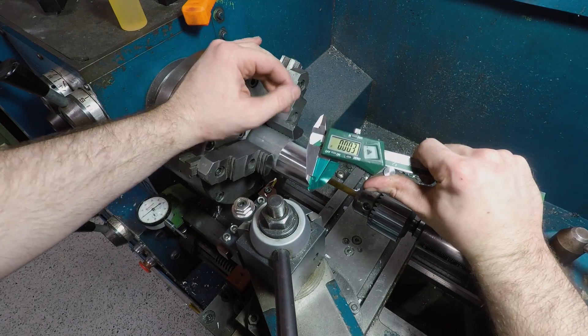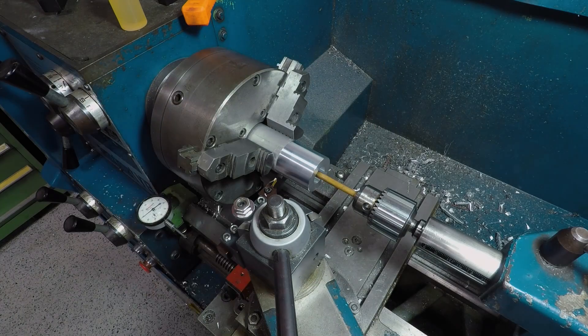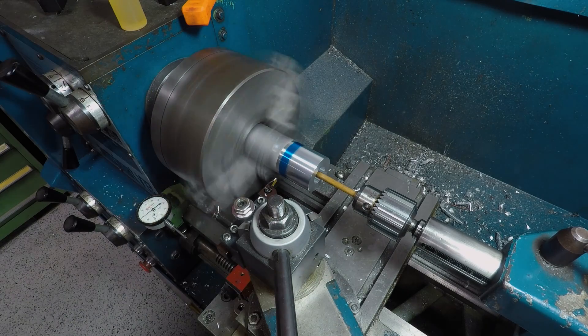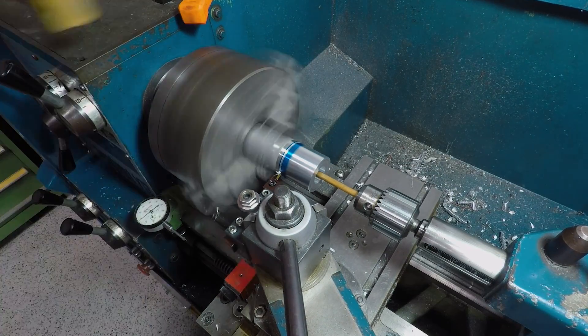For scribing lines in situ on the lathe, I like to put a bit of our beloved powder coat masking tape on the moving side of my calipers, then re-zero them. This will protect the part from being marred and get you within a thou or two every time.